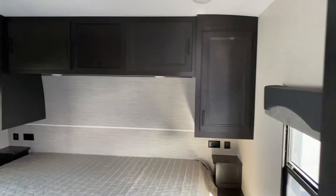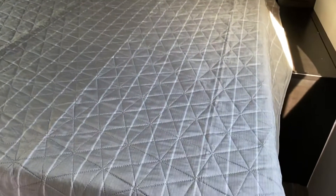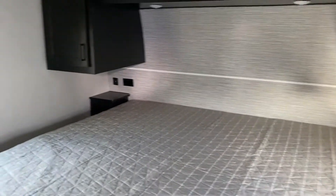Then you go into the bedroom. Hanging closets, big bed — king size, it looks like.